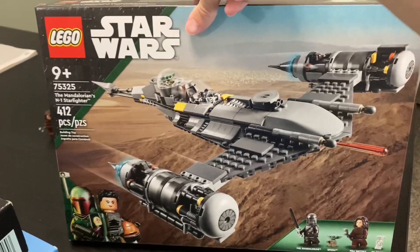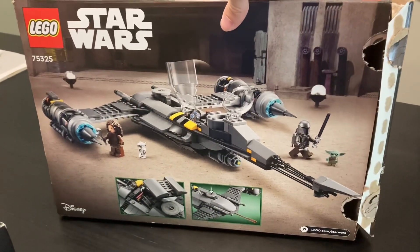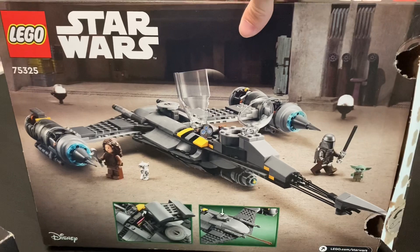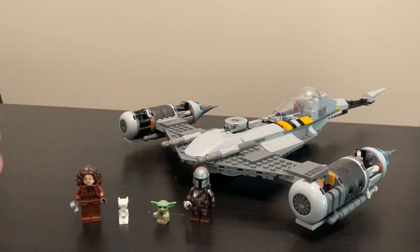That price-to-piece ratio doesn't look very good. It has two minifigures — well, two really mini minifigures — and the box is pretty simple. There aren't a lot of features to this set, but let's take a look at the build and see if that $60 price tag actually works.